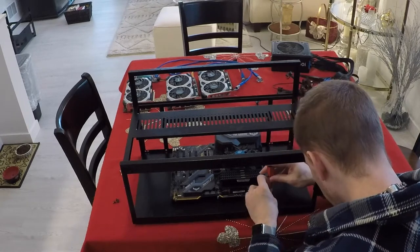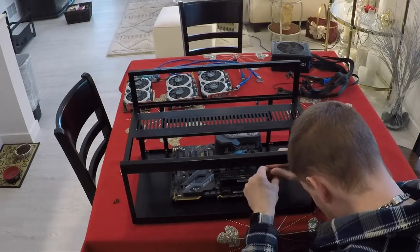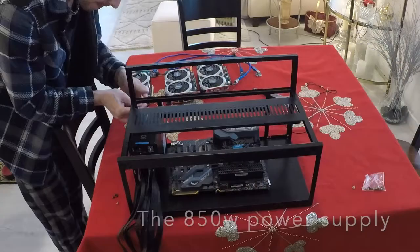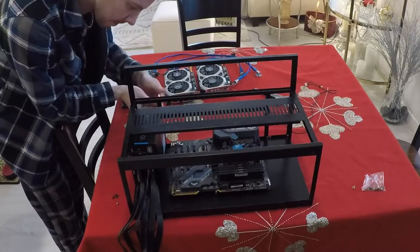I put three retaining screws on here — it's stationary, nothing rugged. Now we're going to put the power supply into the new frame. Unfortunately we can only use two screws near the top.